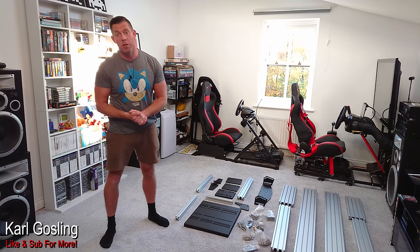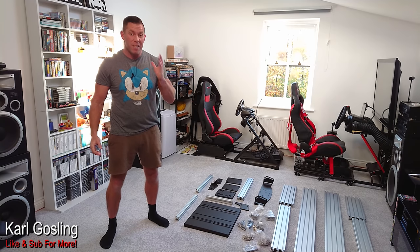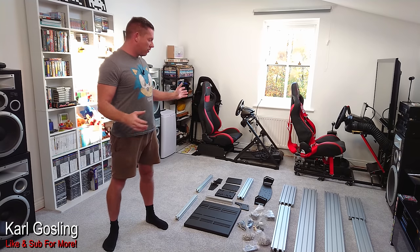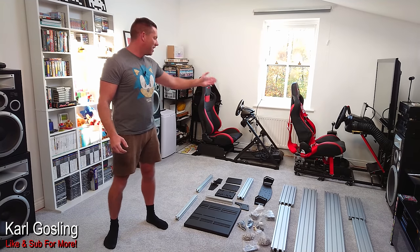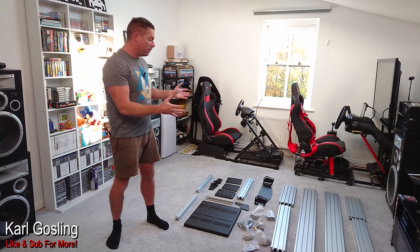Today I get to present the brand spanking new GT Omega Prime racing cockpit. This is their first entry into the aluminium profile style cockpit. You'll all be familiar with their current products — the Art and the Apex. This is now going to be their top of the tree cockpit, set to directly compete with the likes of Simlabs, TrackRacer, and all other manufacturers that do aluminium profile based rigs.